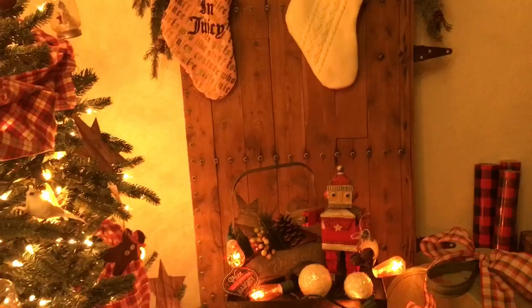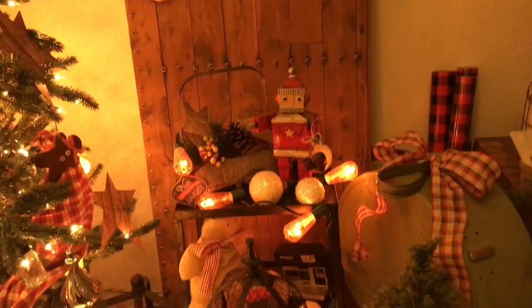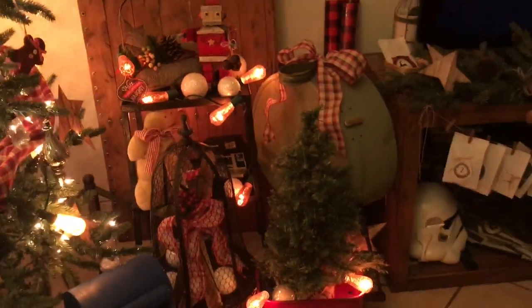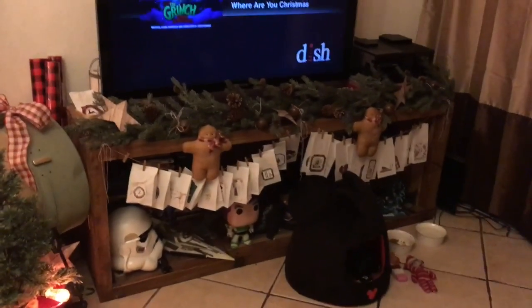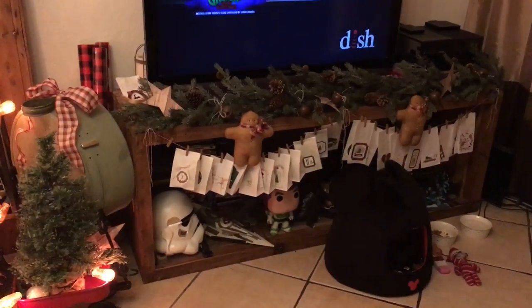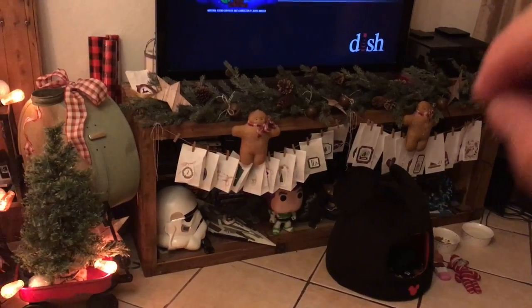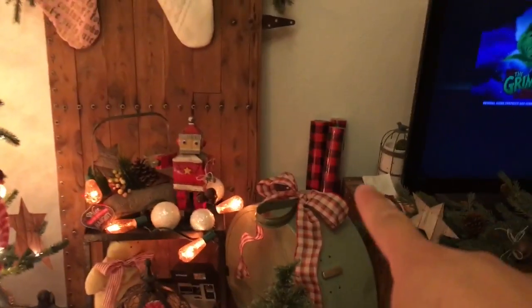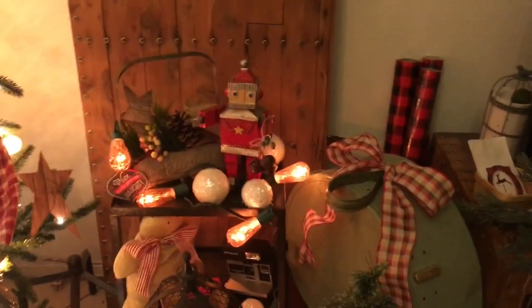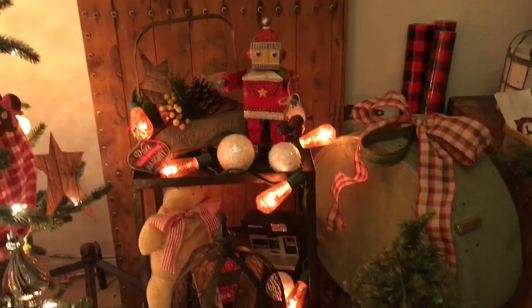So we're going to pan down and show you guys a little vignette. This is a little vignette — we call it the coffin. We just have it there with some toys, some decor stuff. The movies and everything are back there, and that is a little advent calendar which I'll go through in a minute. And that's the wrapping paper we're going to use this year. So this is a cute little vignette I put together.